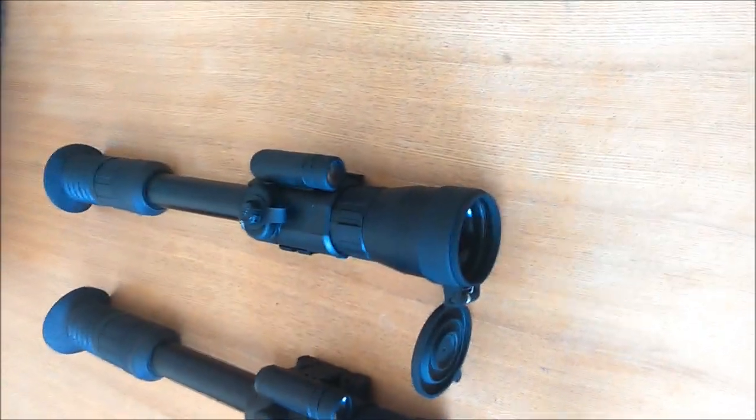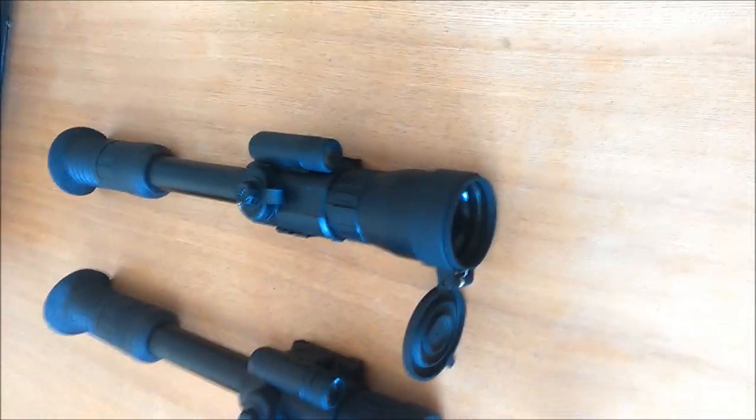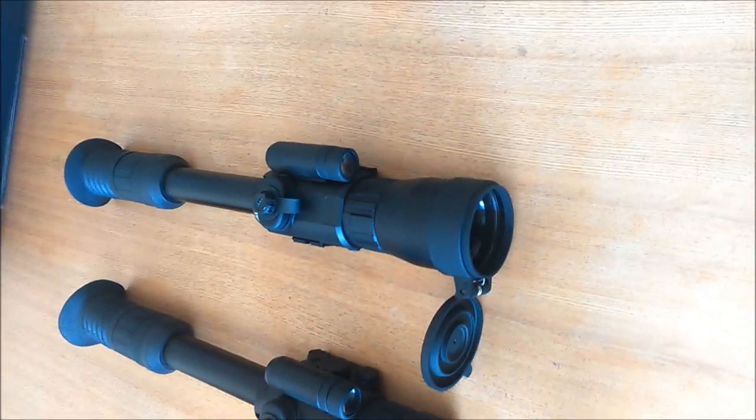Hi, welcome back to Drew's Lab. We've had some questions over the past couple of days on photon doublers.